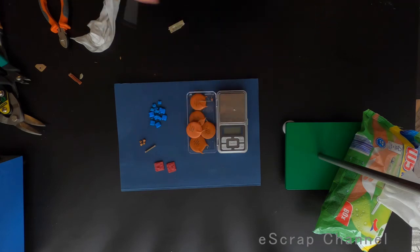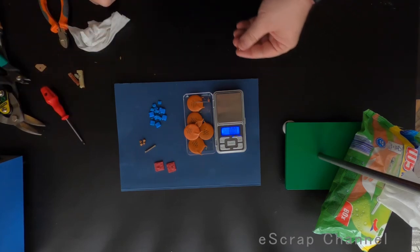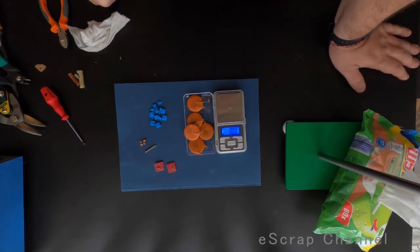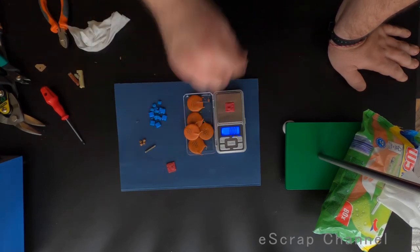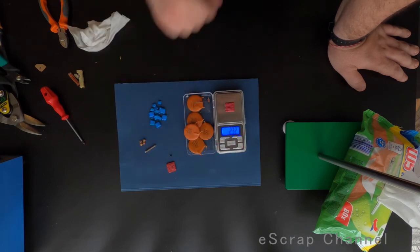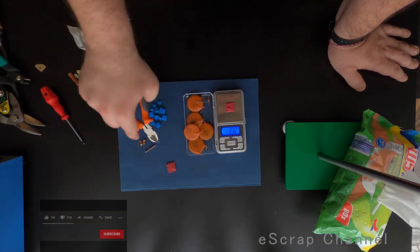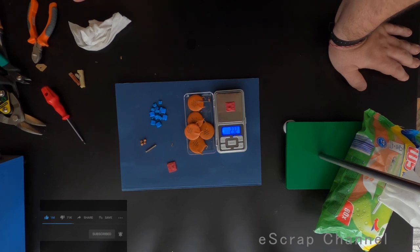I'll put it on top of the scale so I don't lose it. This scale cannot show us the weight — it's about 0.01 gram. I usually take these, collect them, stockpile them, and process them in batches when I have about 100 of them. This was everything for today. Thanks for watching.